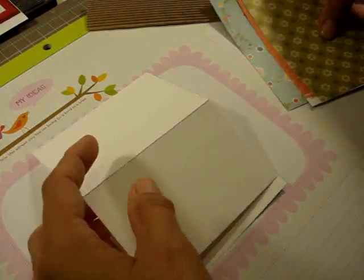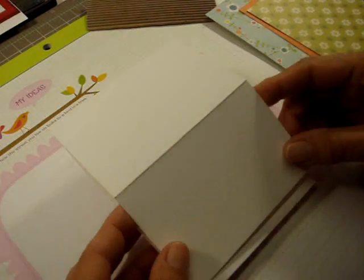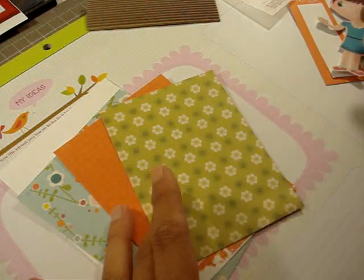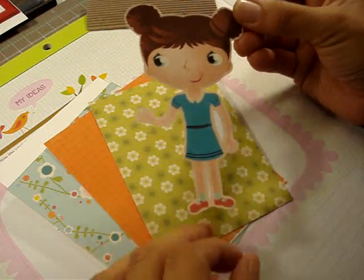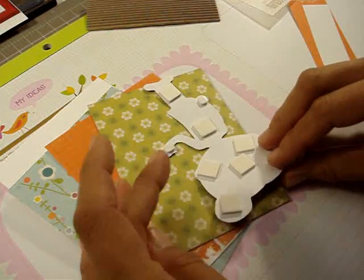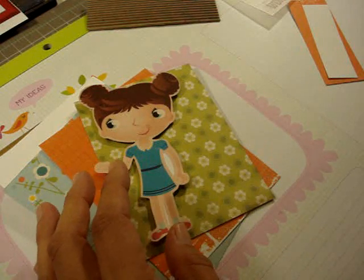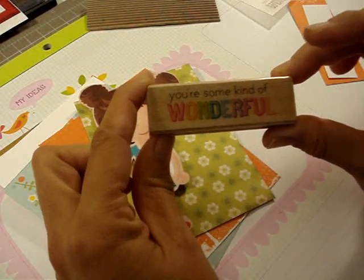I'm back with all of my elements for my little card. We are going to be making an easel card. I had seen quite a few of them on YouTube recently and I haven't made one in a really long time, so we're going to make one. I'm using a bunch of my scraps — I've already cut everything down to size. I've taken one of my little images from the Imagine, one of my little cutouts. I probably should have cut out her little arm, that little white spot right there. I bought a few dollar stamps at Michael's — this one says 'You're Some Kind of Wonderful.'